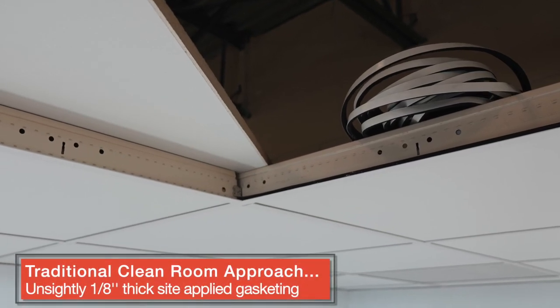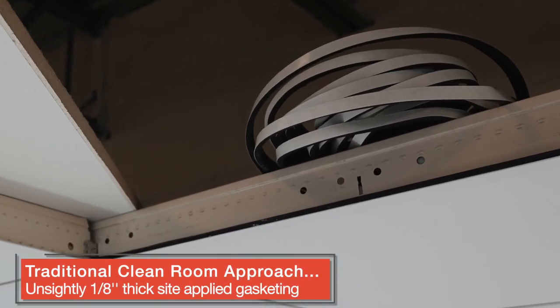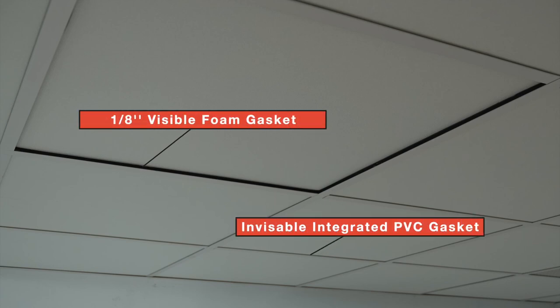The alternative has been done for years with unsightly eighth inch foam gasketing applied on site. Here, side by side, you can see the striking difference our integrated PVC seal makes.